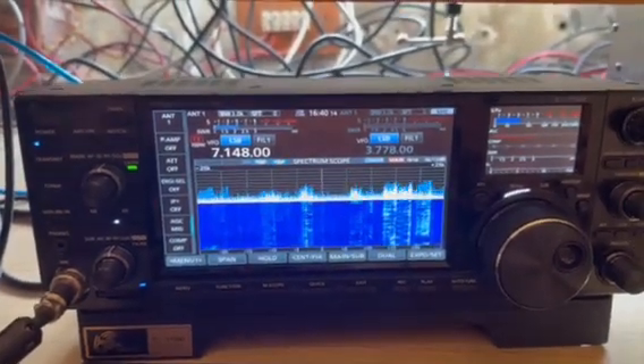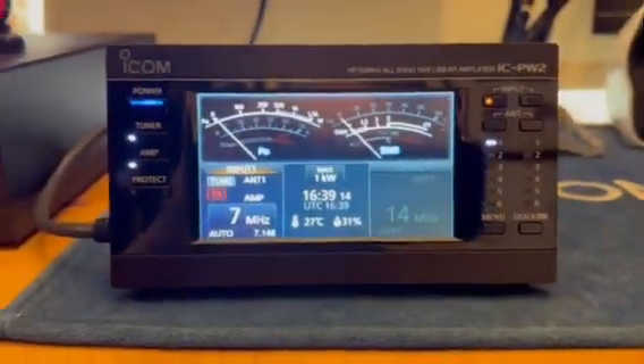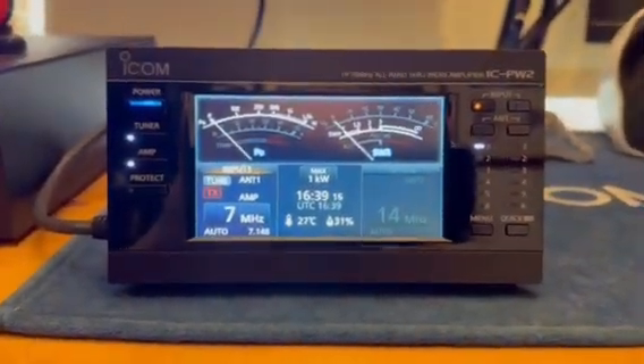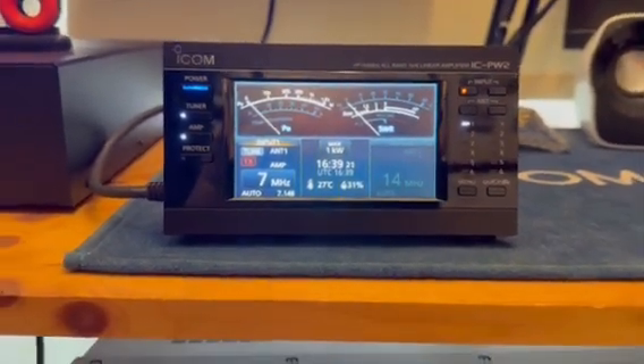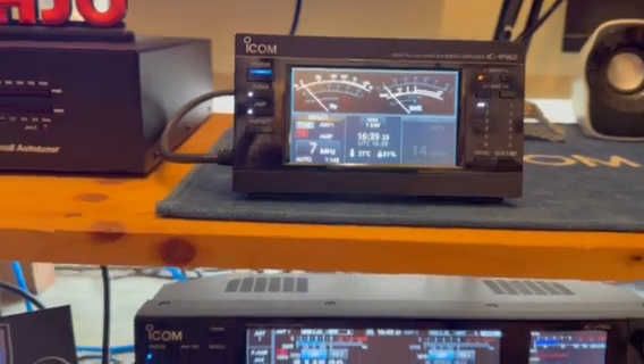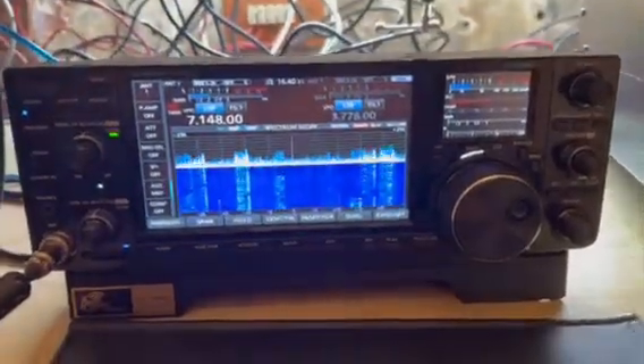A great deal from Radio World on the 7760 - great part exchange, they beat any other dealer and in some cases by a thousand pounds. I had a great part-exchange deal on my old amp and some equipment on the PW2, which enabled me to buy it, and no other dealer could get close. So thank you Radio World - a very happy radio ham today, 73.